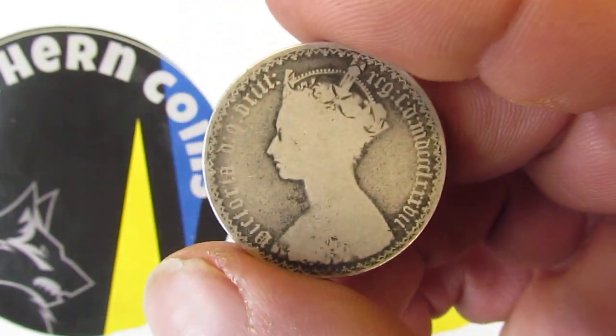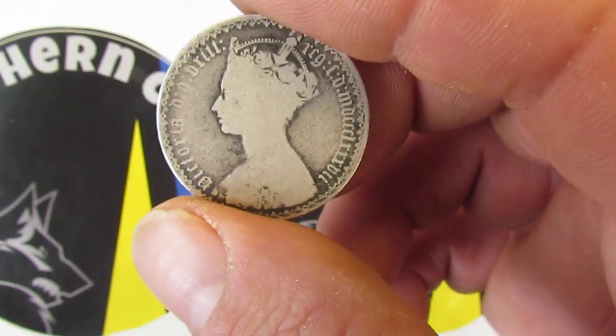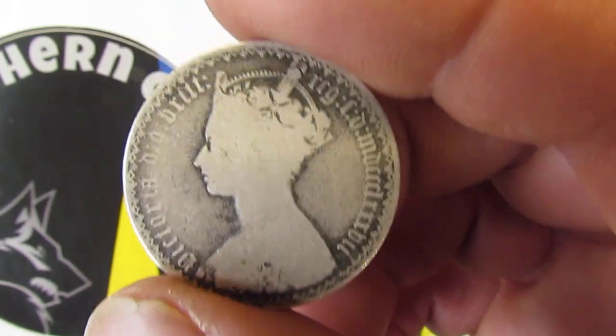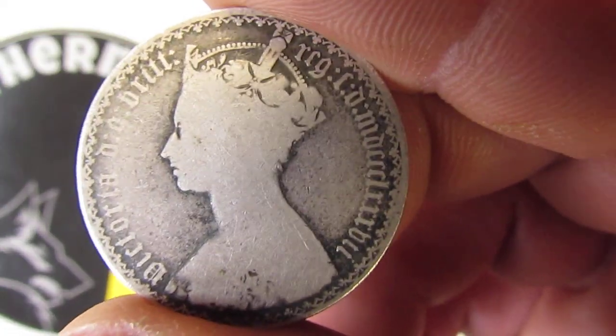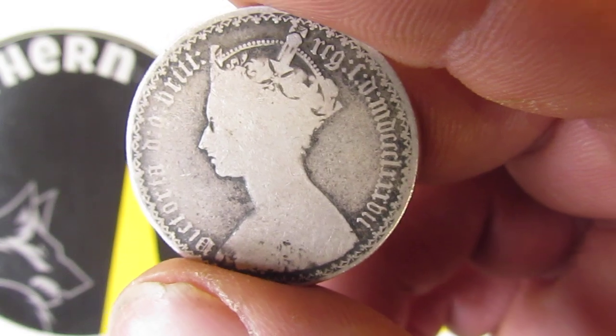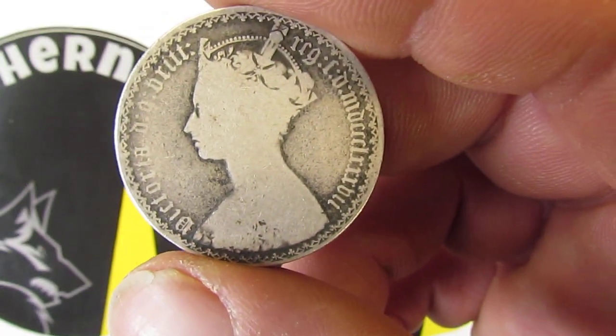I did try to get the gothic crown but it had gone, so I got these coins from a shop in Wales. I went to Wales the other week and was able to pick these coins up.